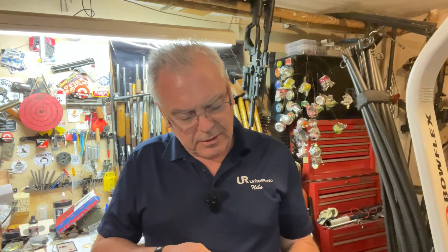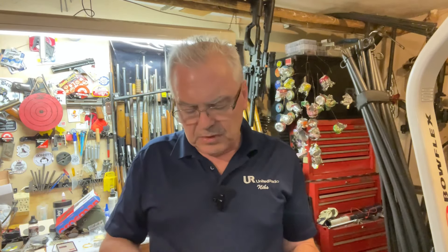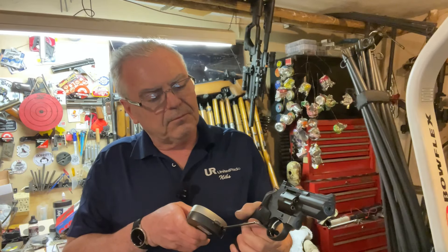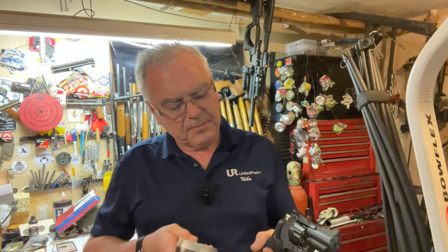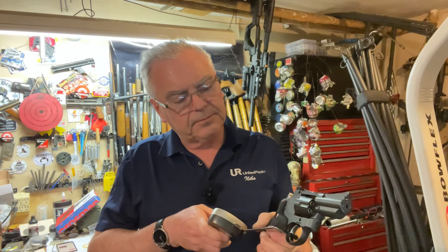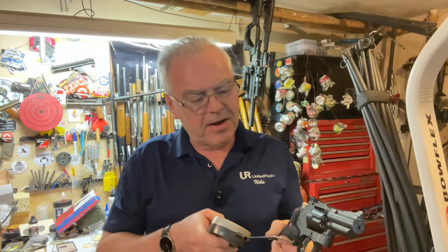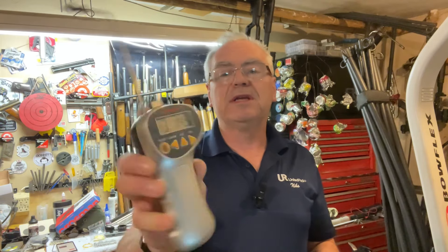Let's try single action now. The readings came in at 4 pounds 3.8 ounces, 3 pounds 4 ounces, 3 pounds 12 ounces, and another 3 pounds 12 ounces, for an average of 3 pounds 14.9 ounces. Not a bad trigger for a revolver.